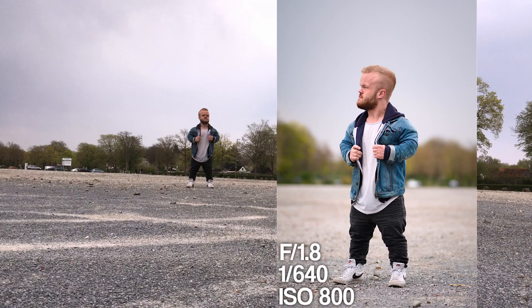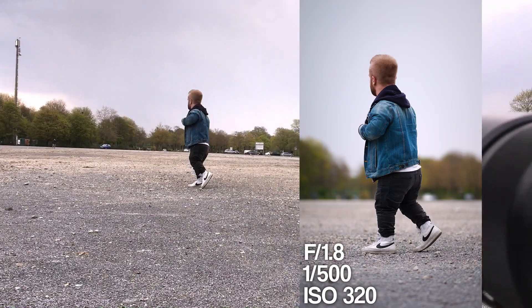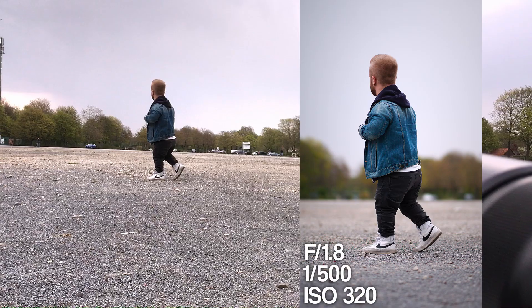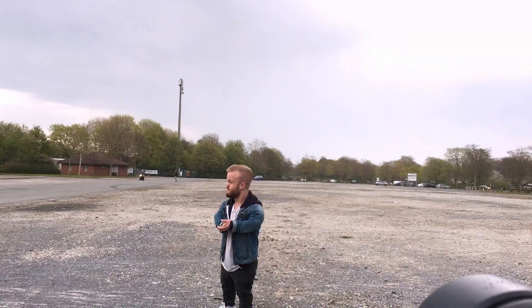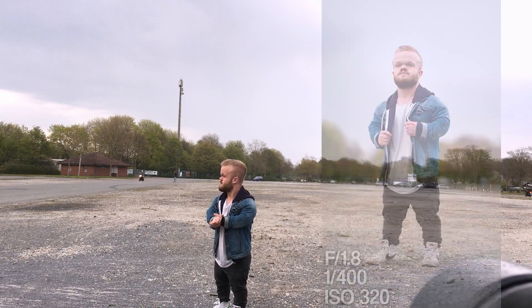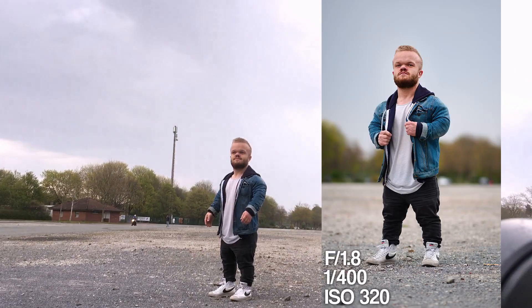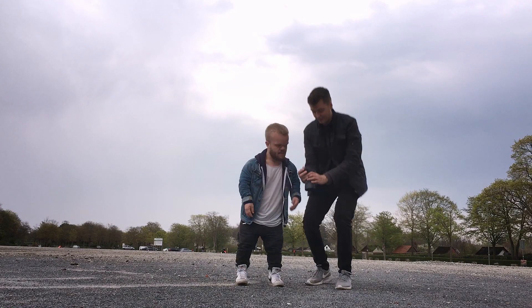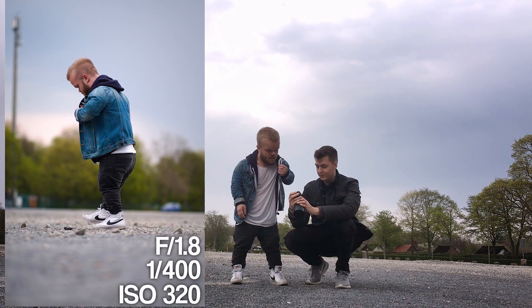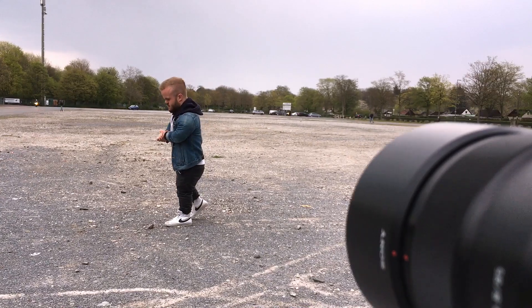I was surprised by the depth of field especially here, because I've never been to a photoshoot location with so much separation between the model and the background — you could just see a lot of shadow depth of field. With Eric, I felt this location suited him a lot because he has a very cool street style. We did our final portraits here and I'm very happy with this photoshoot, and luckily the rain held off until after.